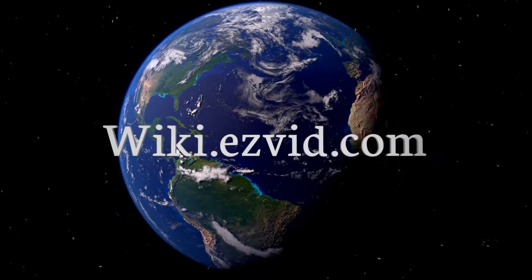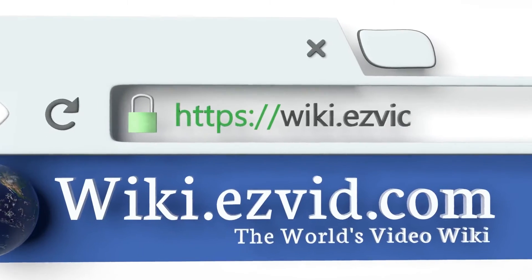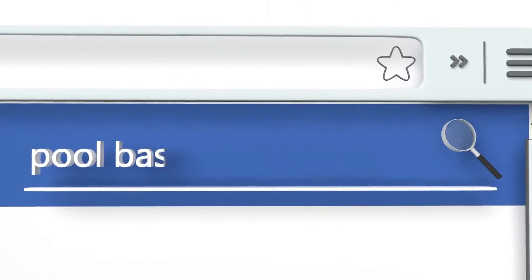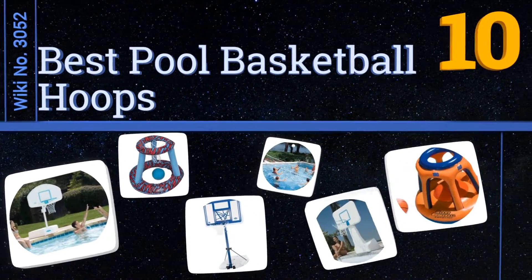wiki.easyvid.com. Search EasyVid Wiki before you decide. EasyVid presents the 10 best pool basketball hoops. Let's get started with the list.